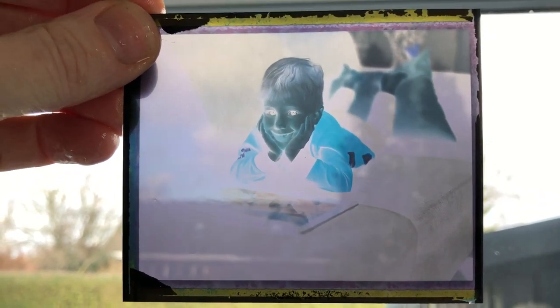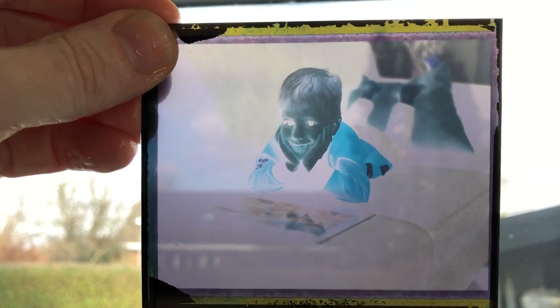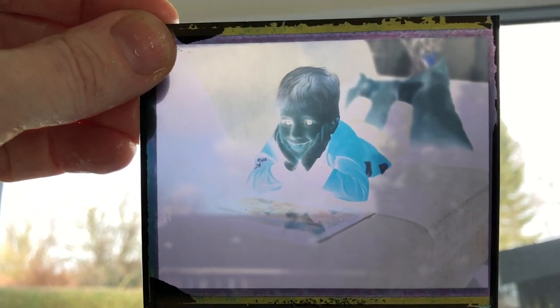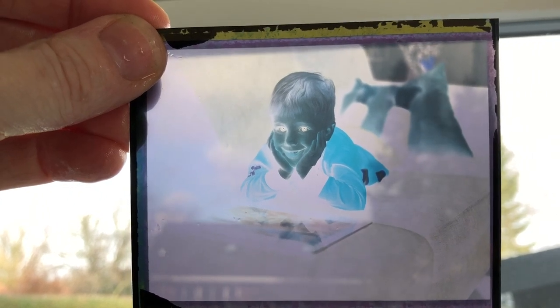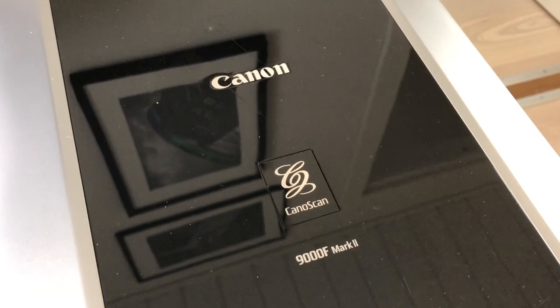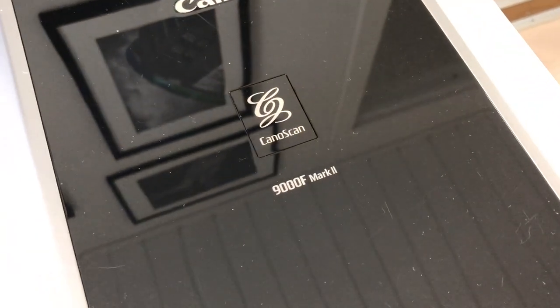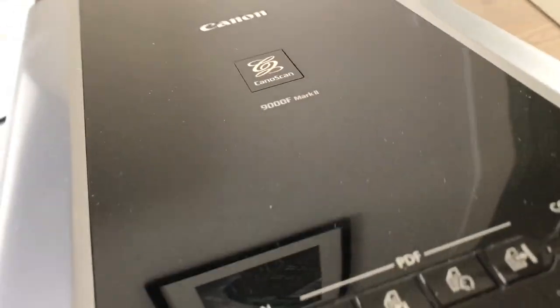And then you will have your final negative. This should be perfectly clear — I now have a full negative, and this is actually a large format camera, way bigger than medium format. So now I have a nice large negative that I can put into my scanner and scan using a negative scan method. I have a Canon CanoScan 9000S Mark II.